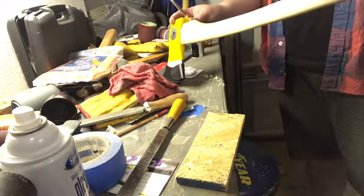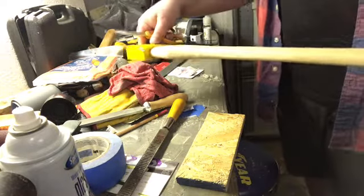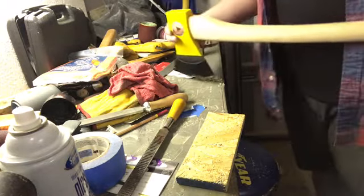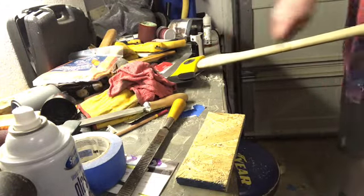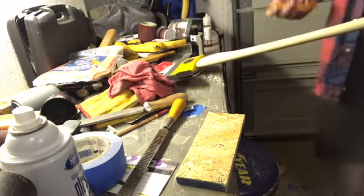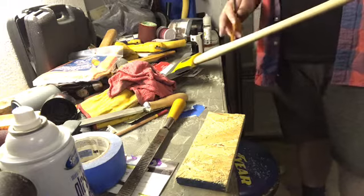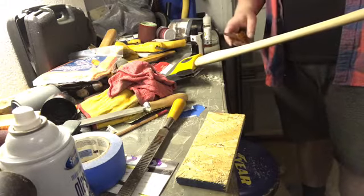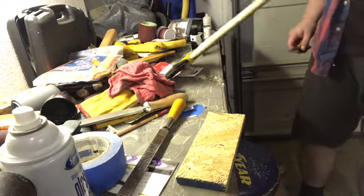Basically just concentrating in the areas that I feel need to be thinner. I'm thinking I can really push this handle if I want to. What's also nice about scraping is that you're not removing all that much material once you've got a shape established — you're not really going to deviate from that, and it's easy to concentrate in the areas where you want to remove a bit of wood.